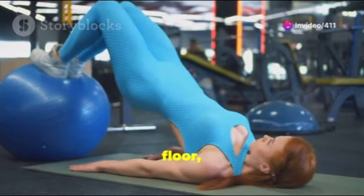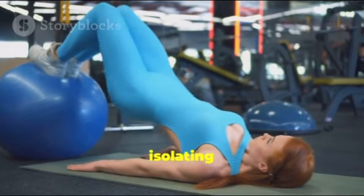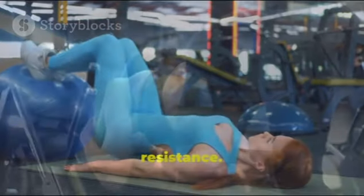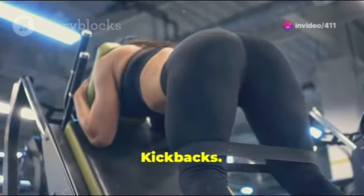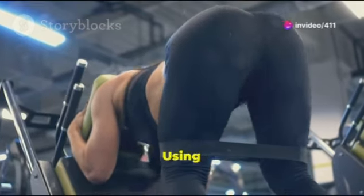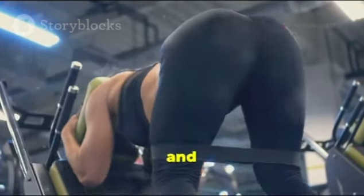7. Glute Bridges: Similar to hip thrusts but performed on the floor, glute bridges are great for isolating the glutes. Adding a resistance band or weight plate increases resistance.